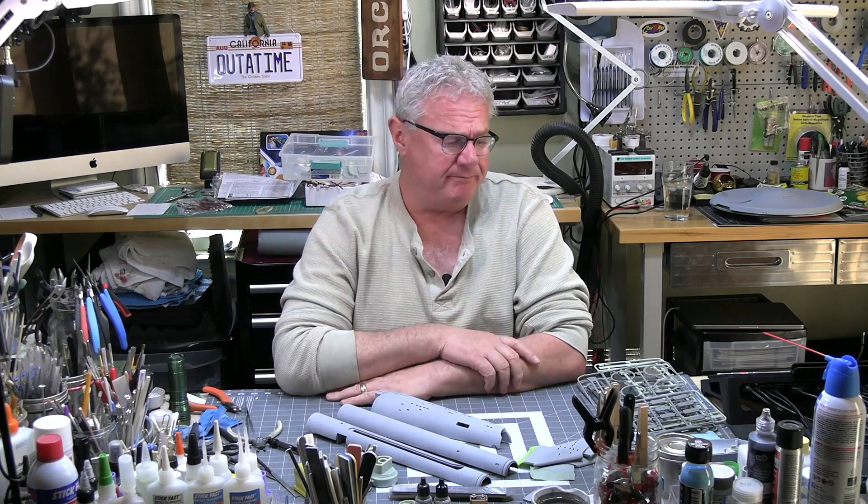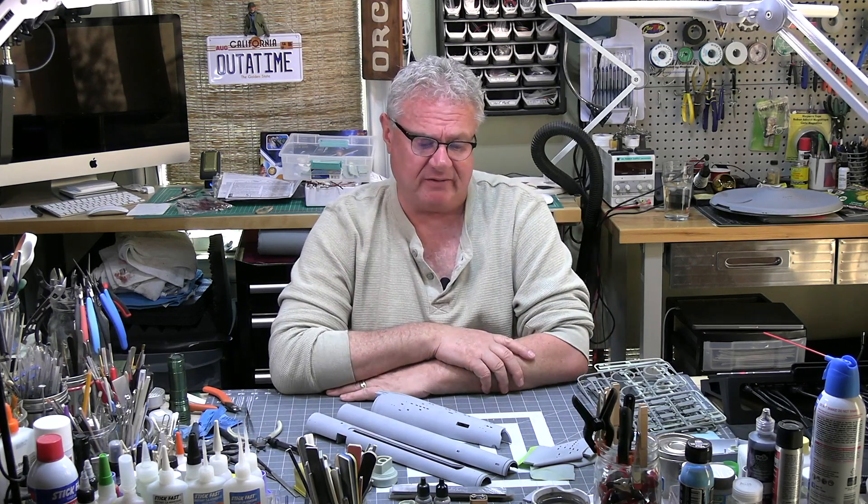The next time we get together for an update, I'm going to be primed and thick into lighting — we'll do some test lighting and start to look at this thing coming together. I have to tell you guys, I'm having a blast doing this. For some reason I don't feel stressed out about it, whereas I did years ago when I opened this box and thought, how in God's name am I going to do this?